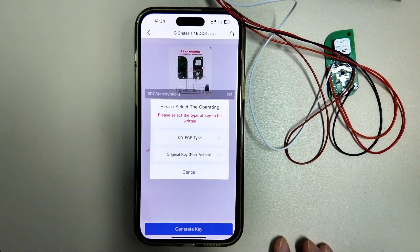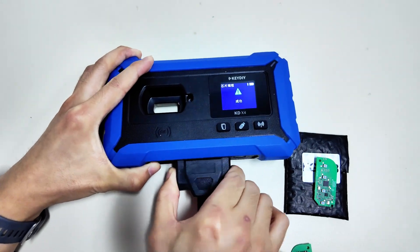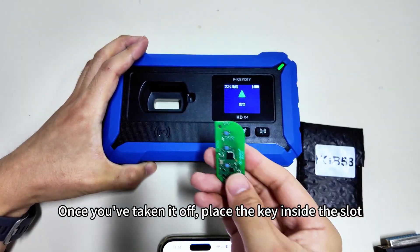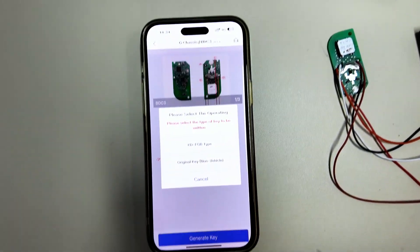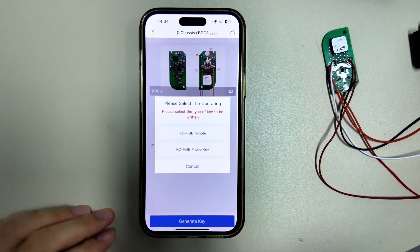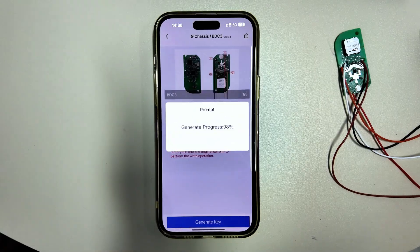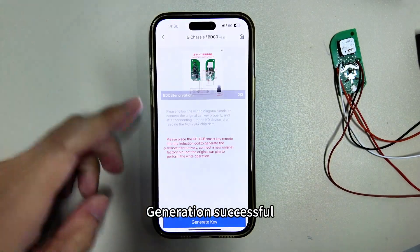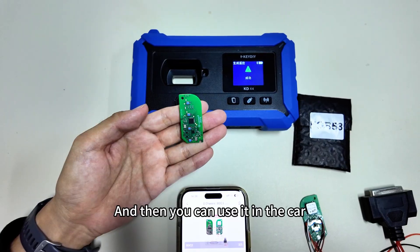Now let's generate the key. Before generating, remove the wiring harness first. Once you've taken it off, place the key inside the slot and start wireless generation. Click KDFGB Remote. Generation successful — you can now install this key into the original factory shell and use it in the car.